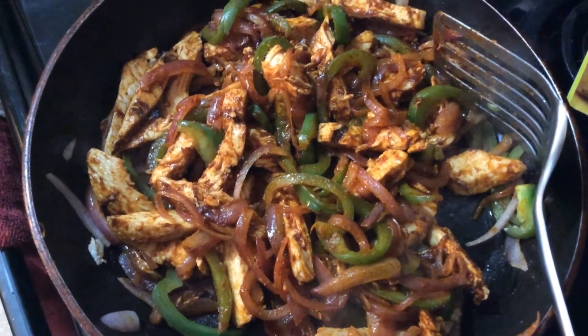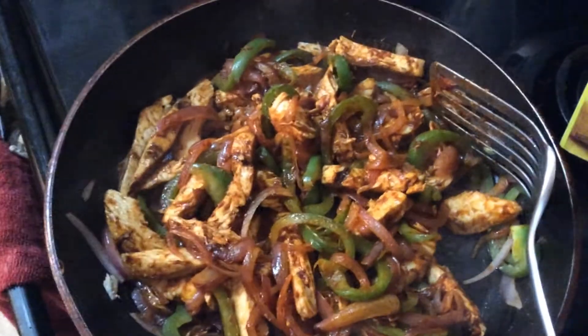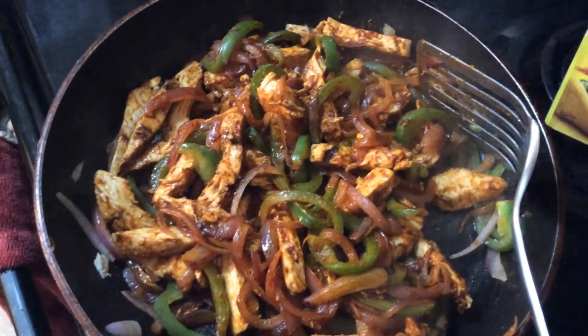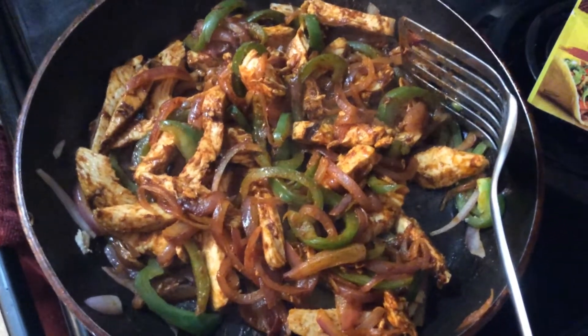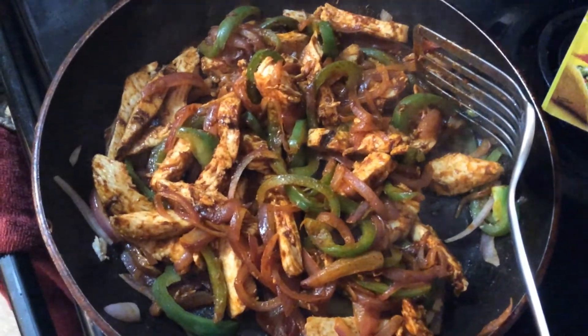Okay, so I added this El Paso taco seasoning — not fajita seasoning, even though it kind of looks like fajita. I added the seasoning, a little bit of water. These are actually going to be turned into quesadillas, that's why I added taco seasoning. It's looking really good, smelling good, and I'm going to show you how I cook my quesadillas on the stove.